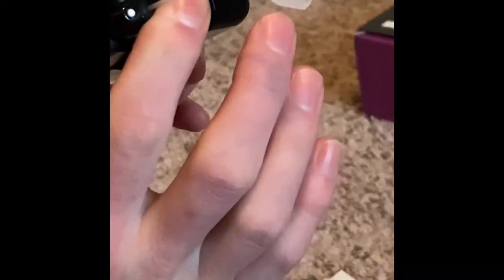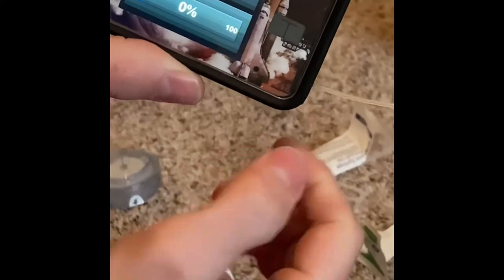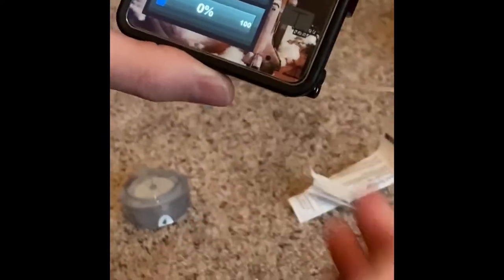So now we're going to put in the new cartridge. It just slides in and push it until it clicks. Once it's in, you can press the unlock button there. Is the cartridge installed? Yes. And it's going to be detecting the cartridge.